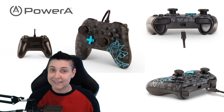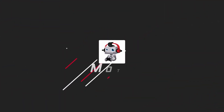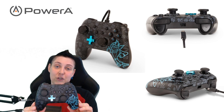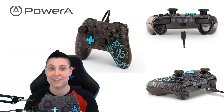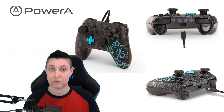Hey all, Moto here, and today I'm reviewing the Power A Nintendo Switch Wired Controller. Power A sent me the Crash Bandicoot controller that they made to celebrate the launch of the Crash Bandicoot Insane Trilogy. You can catch this for $24.99 and it appears to be a GameStop exclusive.